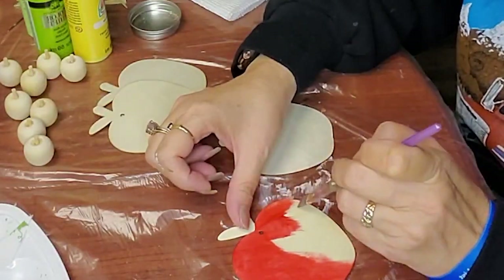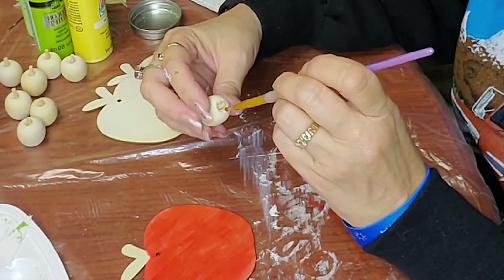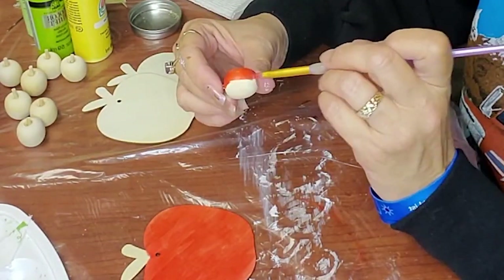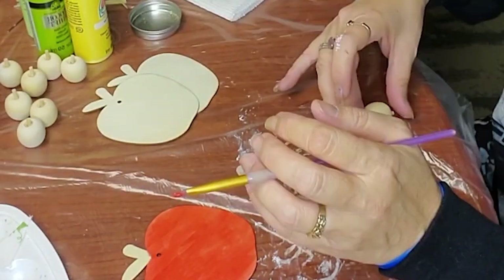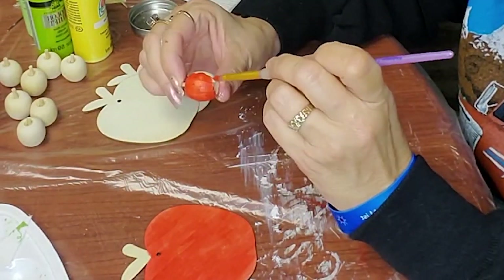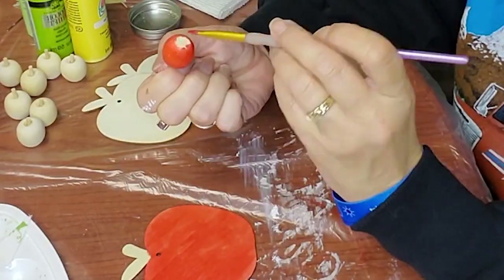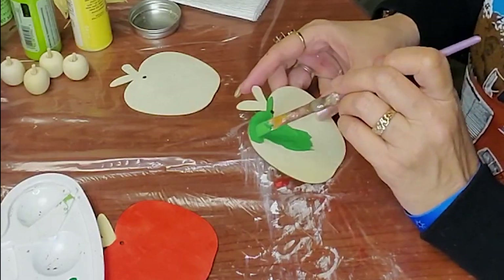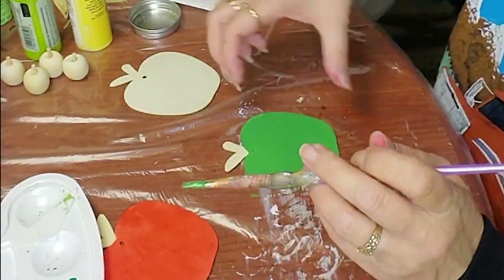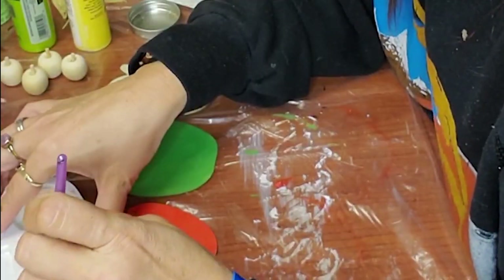Now we're moving on to our apple set. I may not have been recording when I made the truck. I made a tiered tray set with apples — some red apples and some green apples. Those bigger apples I used to make garlands. I painted the first green apple with some regular green paint but wasn't happy with it, so I mixed some color change green paint with some yellow and came up with this color.